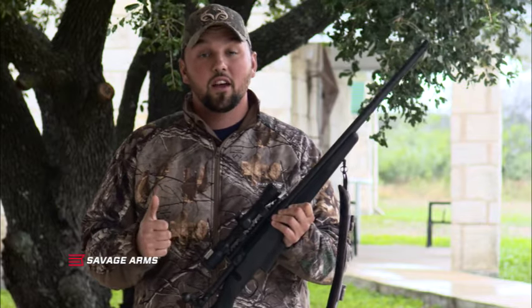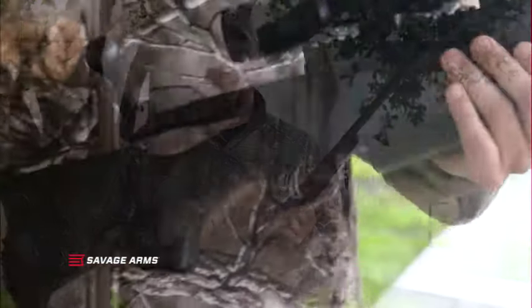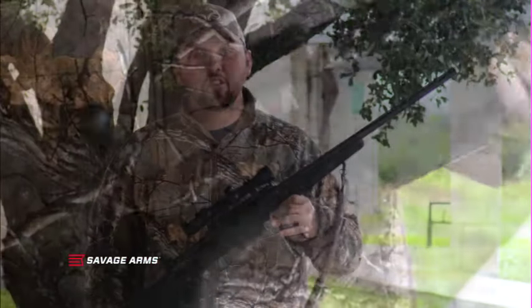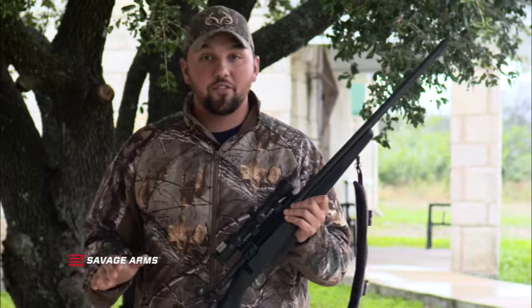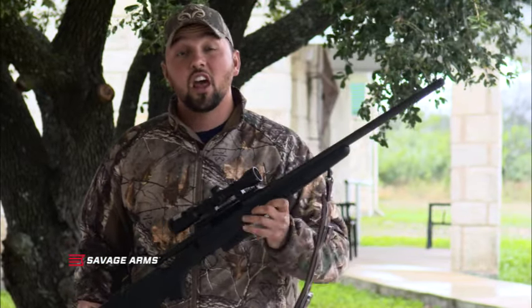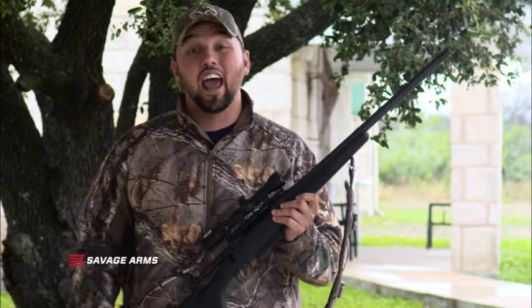Super accurate, less recoil, under 200 yards — I own them with the slug gun. A deer at 150 yards, I have the utmost confidence that every single time I can put it right in their lungs. Check out the Savage Model 220 slug gun if you want the most accurate slug gun ever made.